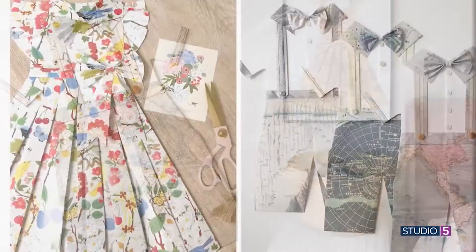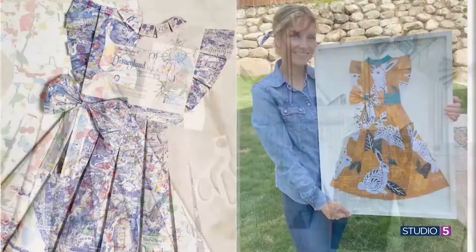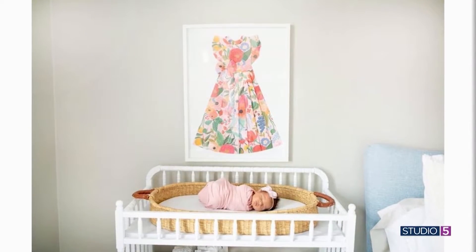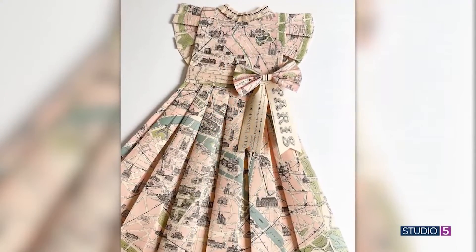It's like that treasure childhood outfit framed in a shadow box until you look closer. This artwork is patiently and perfectly folded from paper with all its childhood charm. Today we are meeting and learning from the artist Elise Lamoureux. Welcome to Studio 5.